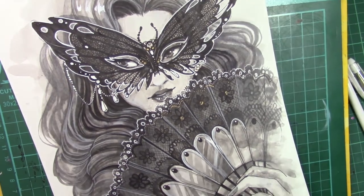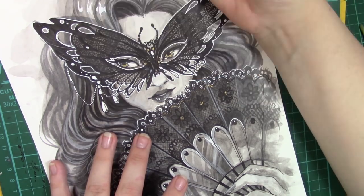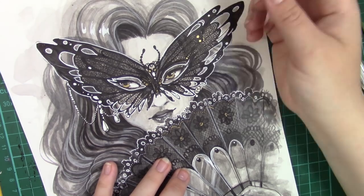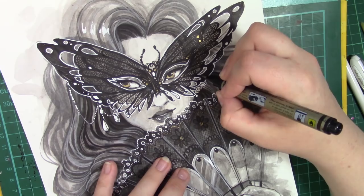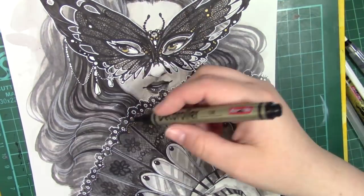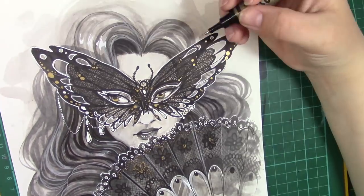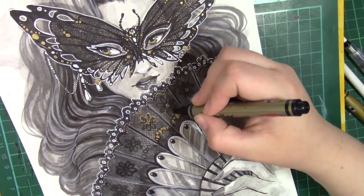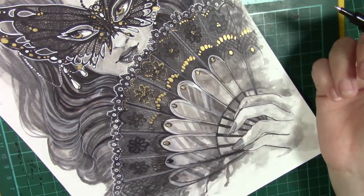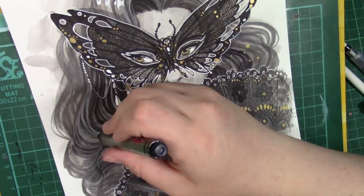As for the gold highlighting, there wasn't really much of a plan — I just knew that I needed to make certain areas pop more. I wanted her eyes to really pop in the mask, and add a little bit of highlighting on the mask to give it more detail, as well as on the fan with some little bits of gold here and there. I absolutely love greyscale pieces with a pop of colour — I think it can bring so much life to a greyscale piece.